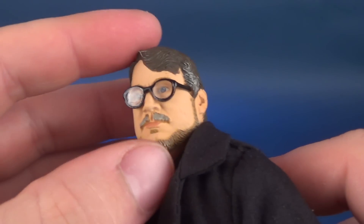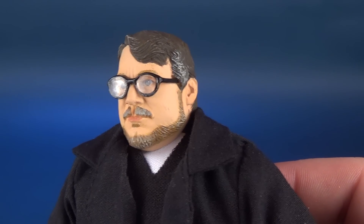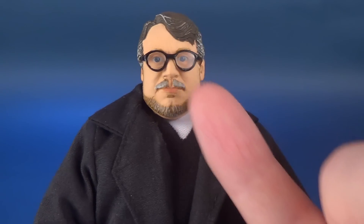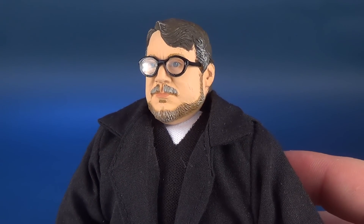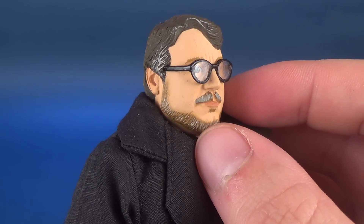For the head sculpt, I think it definitely captures the look of Guillermo del Toro — a very uncanny head sculpt. Now this falls into some of the problems I have at times with retro cloth figures: more so than with seven-inch variety figures, they tend at times to have chalky face paint. Not that they're wearing face paint, but the paint used for the figure's head sculpt often comes across either muddy or chalky.